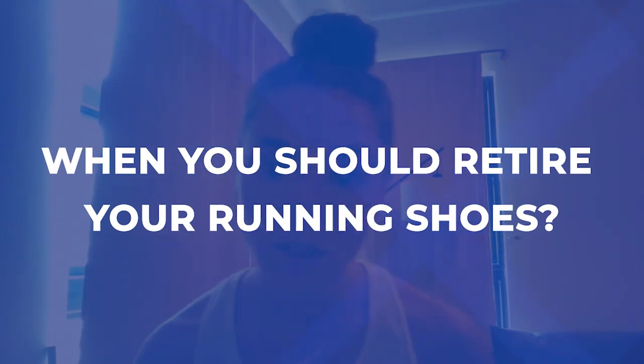Hello everyone, Coach Andy here with Runners Connect. On today's Coach Chat we are going to be talking about when you should retire your running shoes.